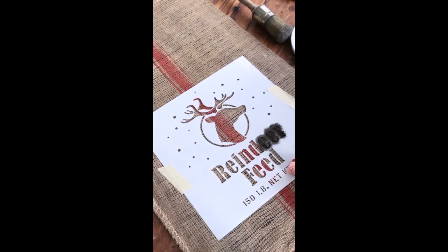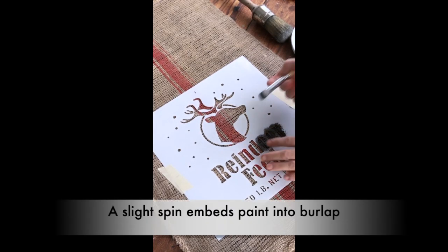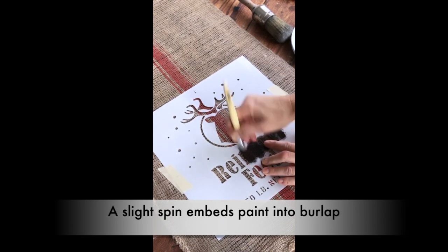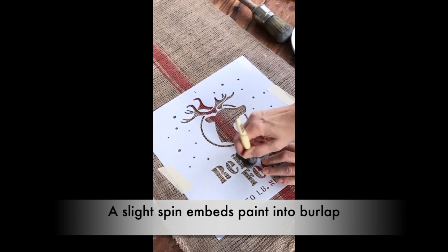And how do we know really what brush works on what surface? That really comes from experience. There are no cheats on this one — it's a matter of stocking a few things, trying it, and if it doesn't work, try something else.